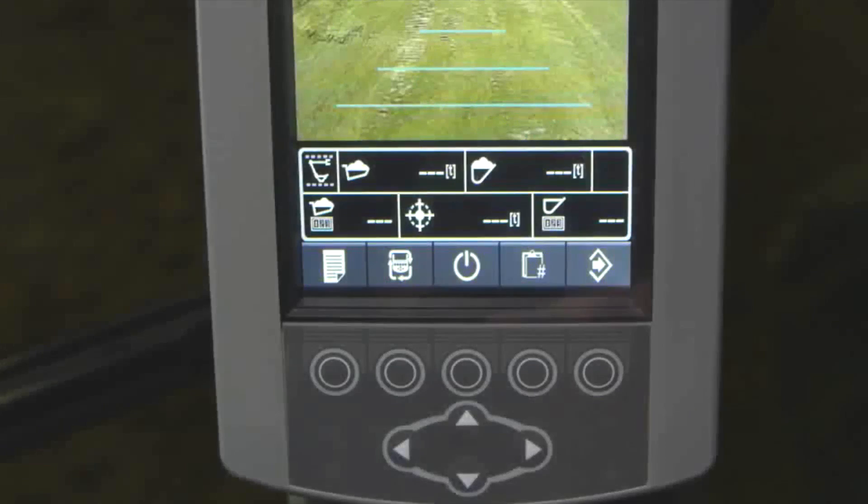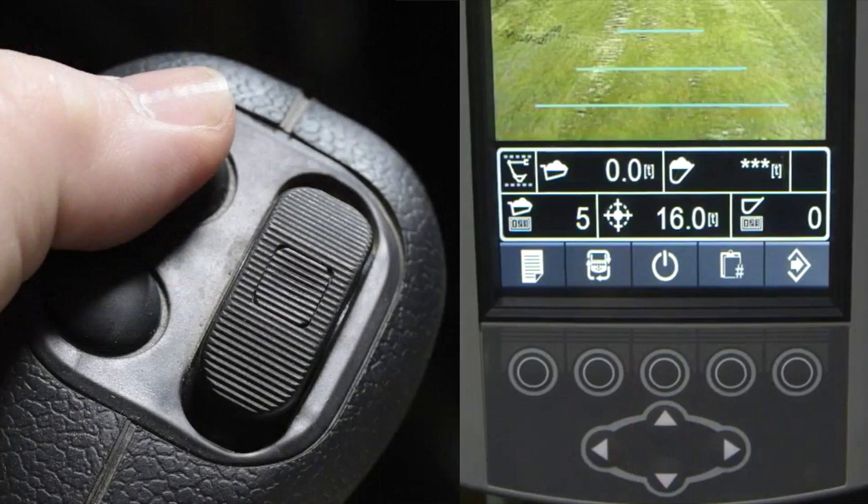If there are no numbers showing for the current truck and bucket, this signifies the system is currently in standby mode. Press the standby key on the display to switch to weigh mode. The top button on the left joystick pressed in conjunction with the left joystick trigger button also has this functionality. Toggling between standby and weigh mode is a useful tool for doing cleanup work versus loading out trucks.